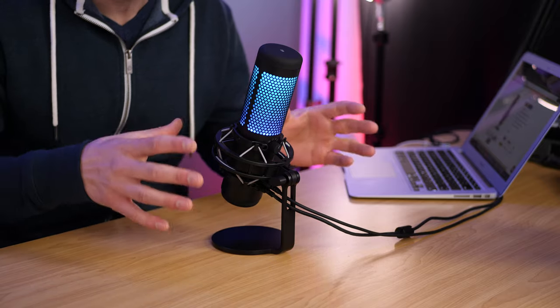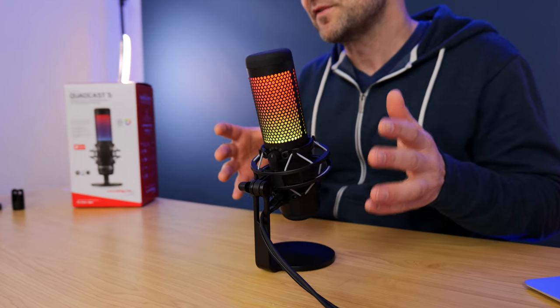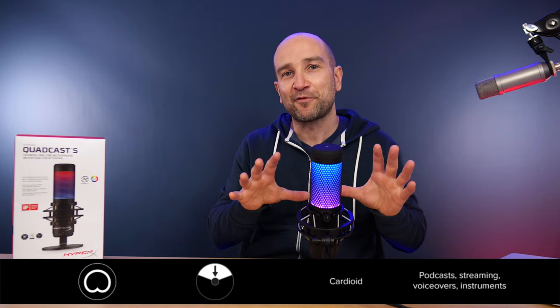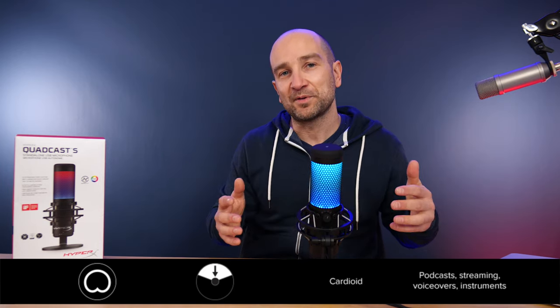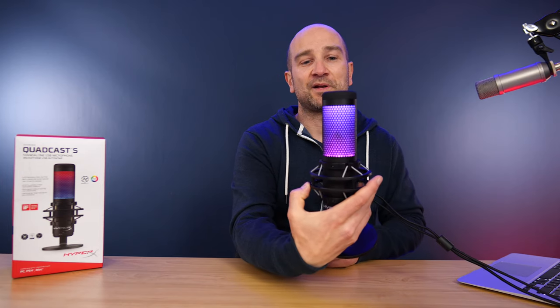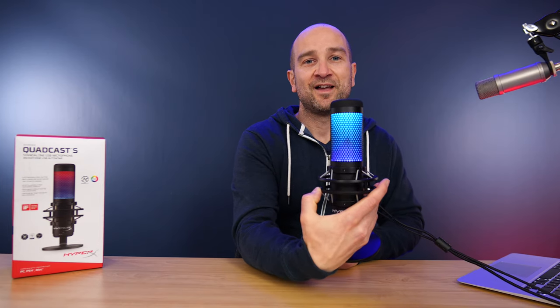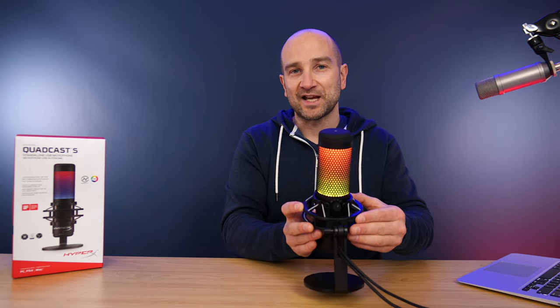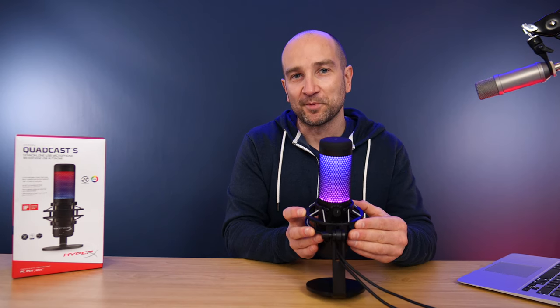The next feature isn't found on a lot of USB microphones — it's the four different polar patterns this microphone is capable of. You're currently listening in cardioid mode, which means it's picking up sound just from the front in an ideal world. Condenser microphones tend to pick up a lot of ambient noise — that's inherent to their design. As I turn the microphone around, you should hear it pick up far less of my voice, but you'll still be able to hear it.